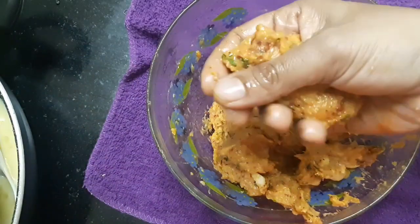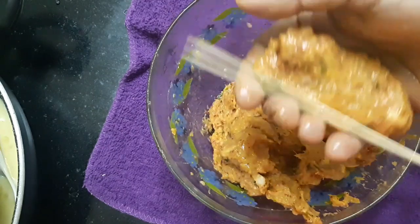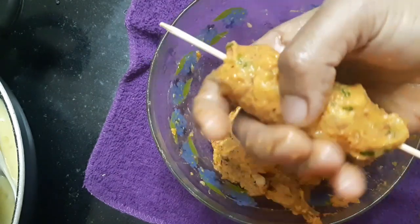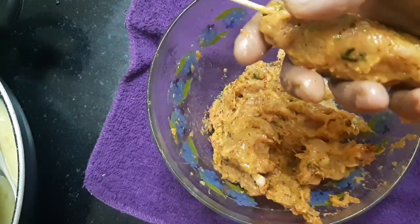Put it on your hands using another stick. Put it in the freezer. Add some rolls and microwave.